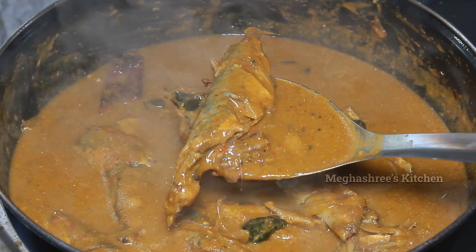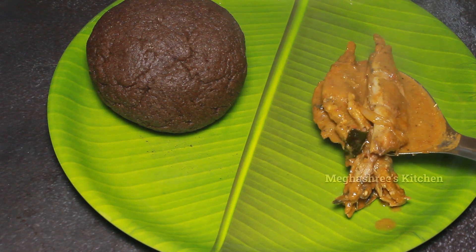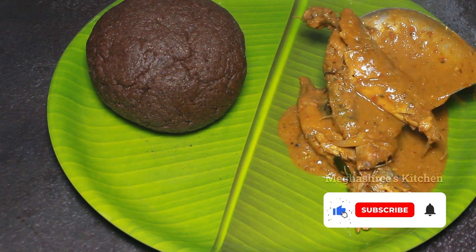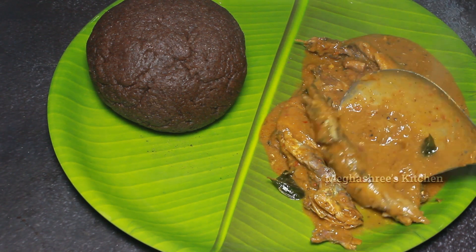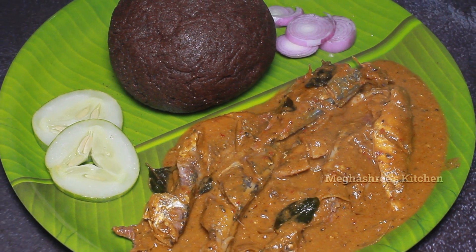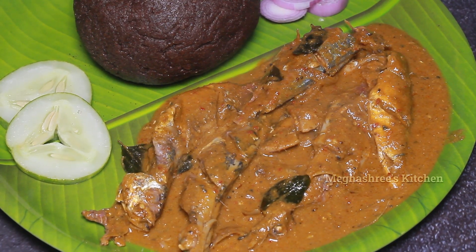The fish is ready. Transfer it to a serving plate. The Bangude sambar is ready to serve with rice.